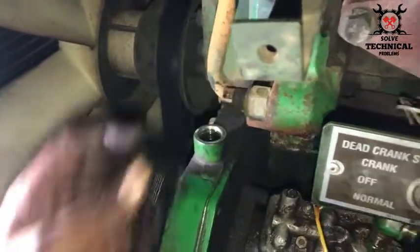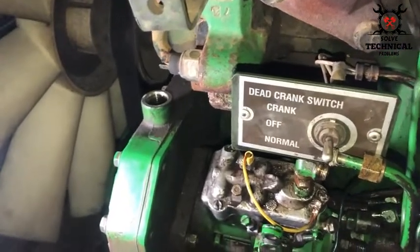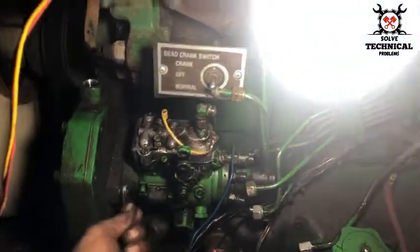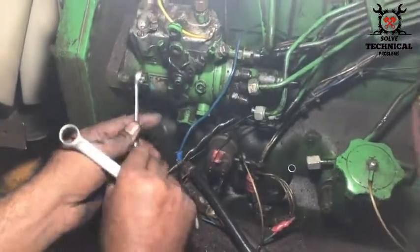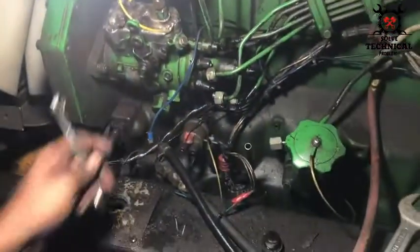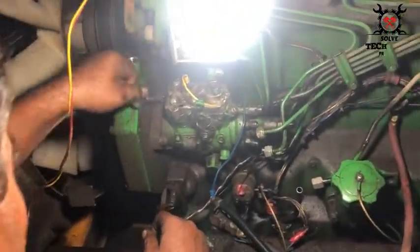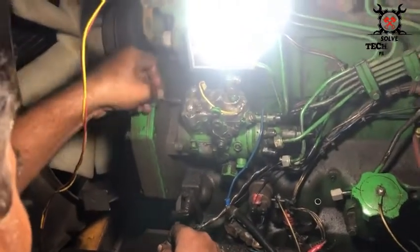This nut we are removing right now is used to lock the fuel pump so that the timing of the engine is not disturbed. This nut is tight in the timing gear of the fuel pump. These are the three nuts holding the pump with the body from the back side.